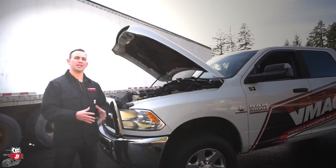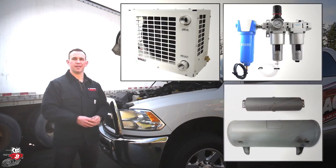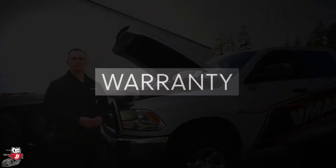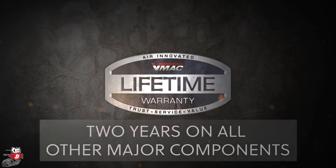Some of the common accessories for our underhood systems are an air after cooler, an FRL, and various air receiver tanks. VMAC offers a limited lifetime warranty on the compressor air end.